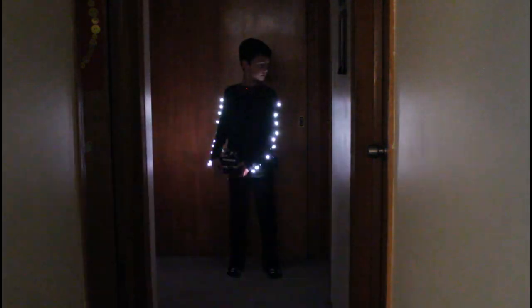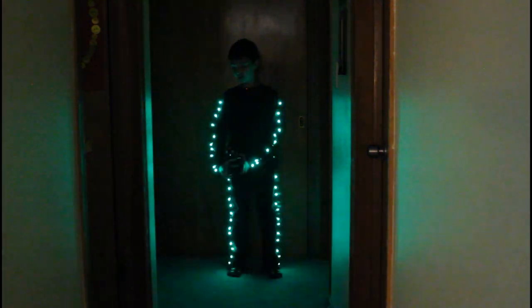Here I am in a dark hallway to demonstrate the features of the light suit. There are four different modes and a speed knob on this control panel here. I can change the mode from chase, which goes around my body in a circle, to wipe, which is kind of hard to explain, but it does exactly what you see here.